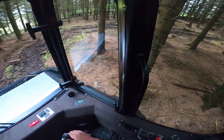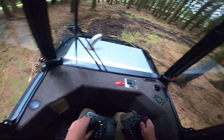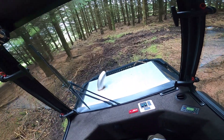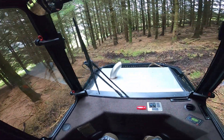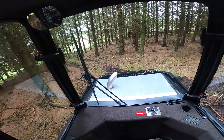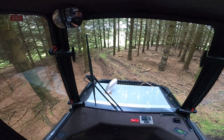Newer machines have the seat rotation on a button on the pads here rather than the old style kick plate for rotating the seat. Just little improvements to make the newer machines a little easier to use — you get a little bit more space for your feet when turning around.